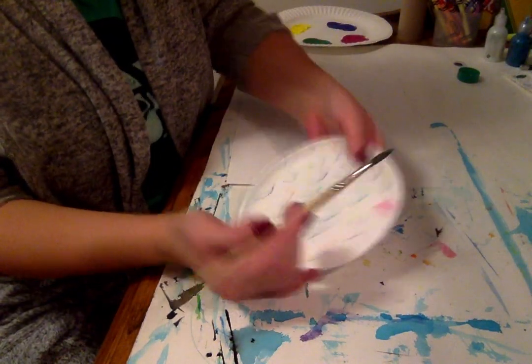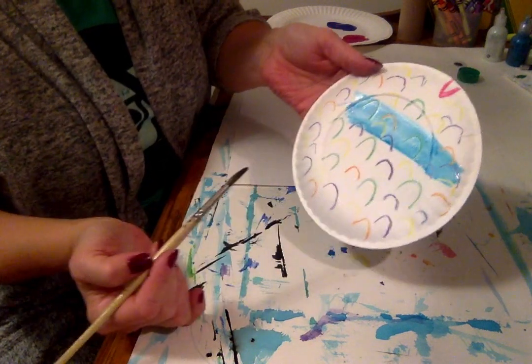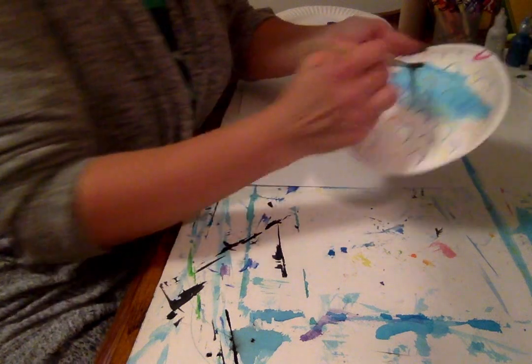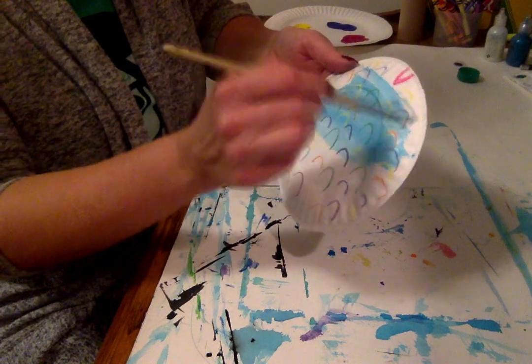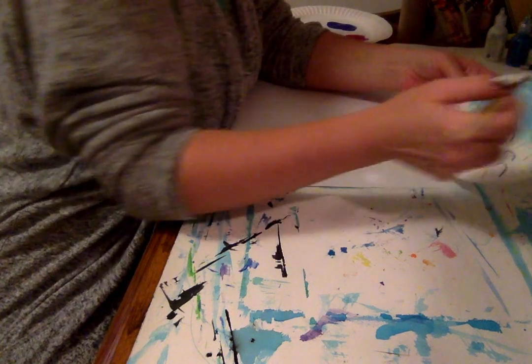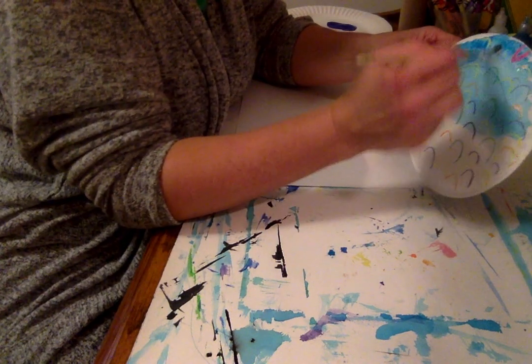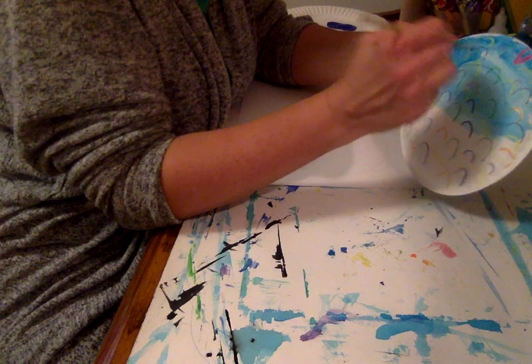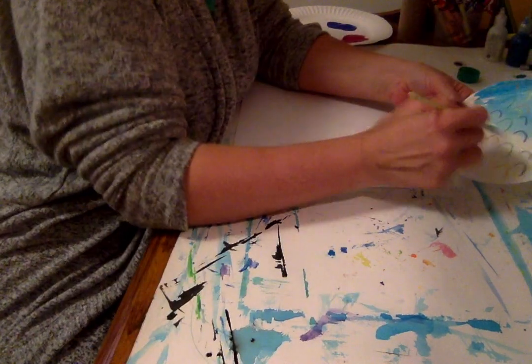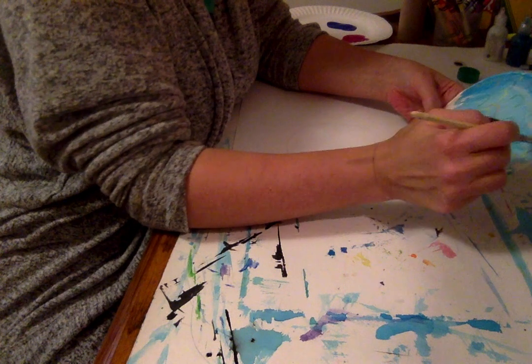You will still see all those cool lines over the paper plate. You want to paint the whole entire plate the blue color. Or if you want it to be a light color, you could do a light purple — I painted another paper plate purple.